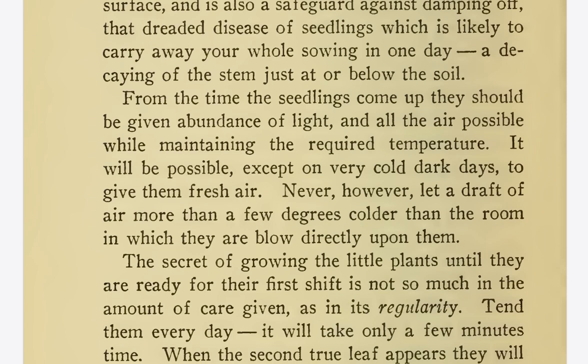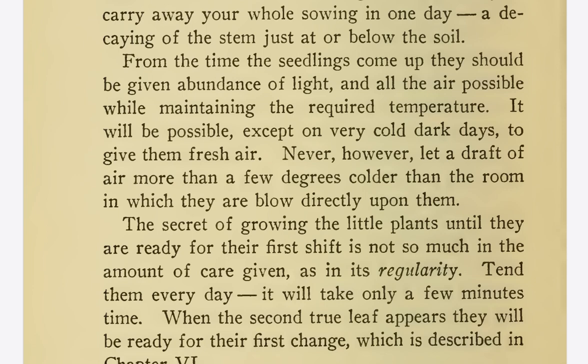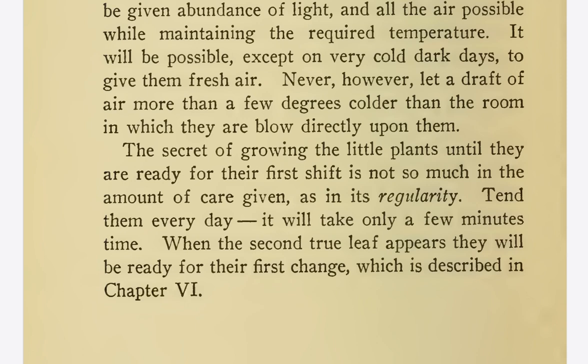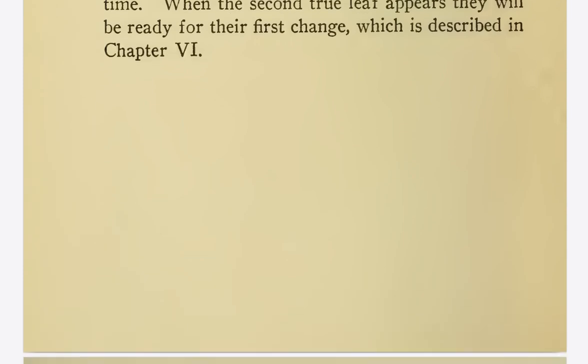From the time the seedlings come up, they should be given abundance of light and all the air possible while maintaining the required temperature. It will be possible, except on very cold dark days, to give them fresh air. Never, however, let a draft of air more than a few degrees colder than the room blow directly upon them. The secret of growing the little plants until they are ready for their first shift is not so much in the amount of care given as in its regularity. Tend them every day — it will take only a few minutes' time. When the second true leaf appears, they will be ready for their first change, which is described in Chapter 6.